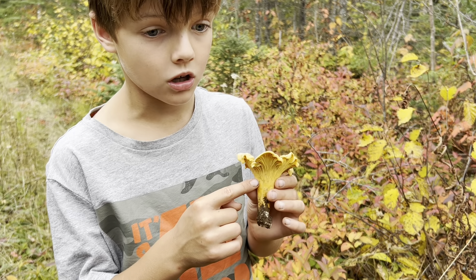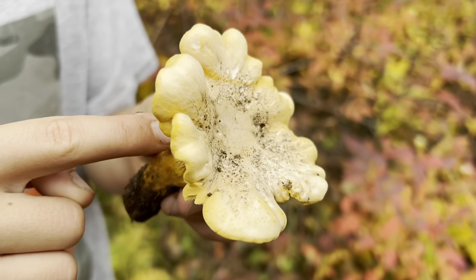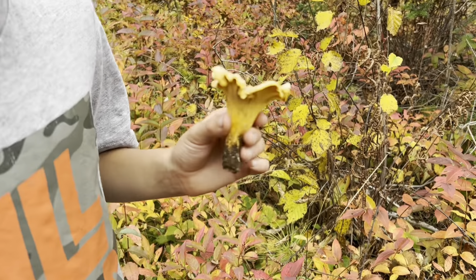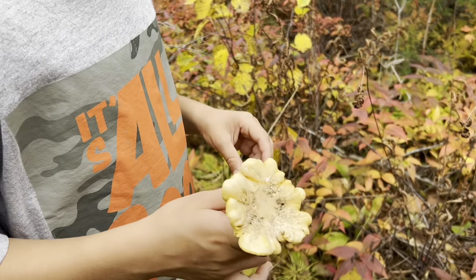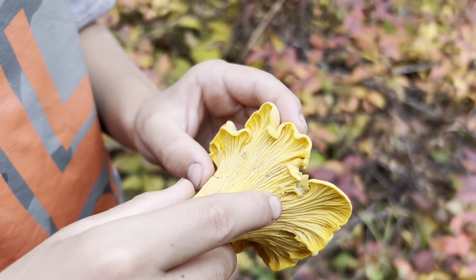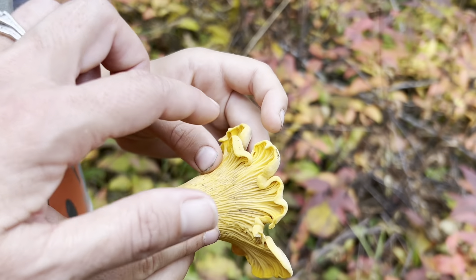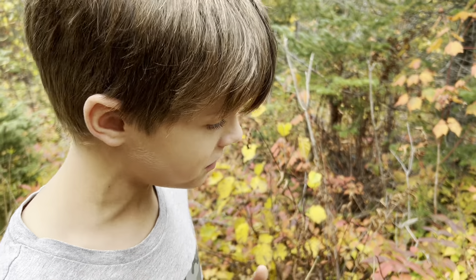This is a yellow chanterelle, and you can see why people get mixed up with it — like the jack-o-lantern or the milky mushroom. What are the attributes of this mushroom? Look here — see how the gills are melted. Also, if you find one and feel it, the gills don't break off. The gills go all the way down and it has a wavy cap. Once you look at this, you're probably getting hungry.